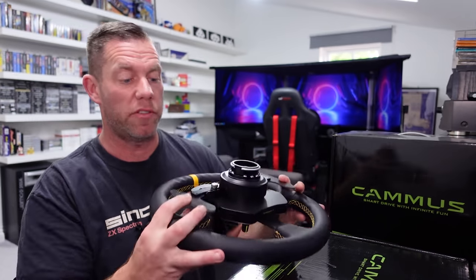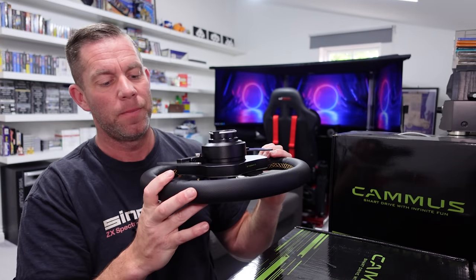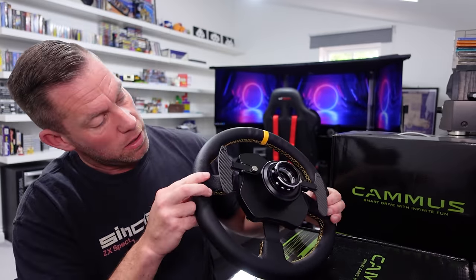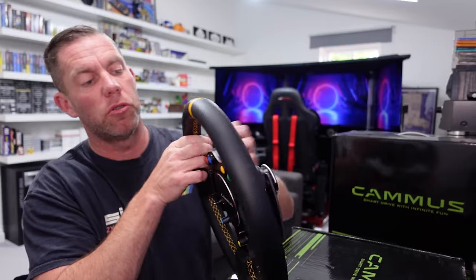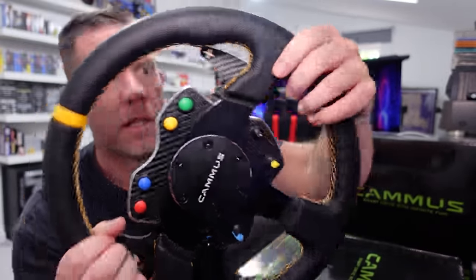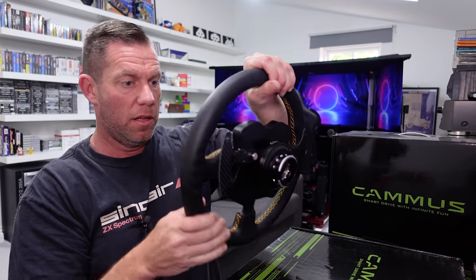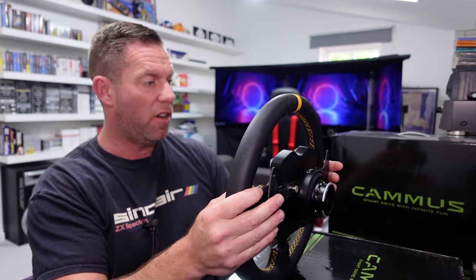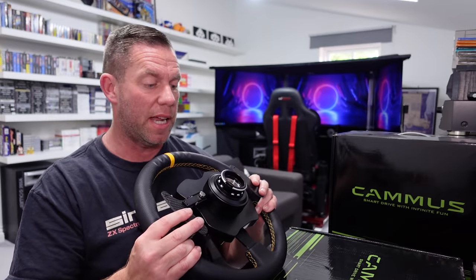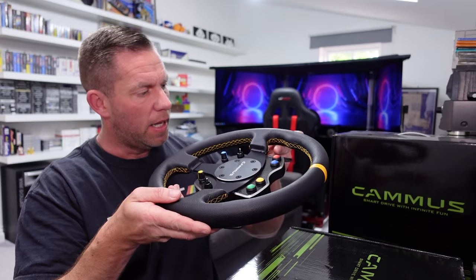The paddles are very light and feel flimsy, but they function just fine and appear to be magnetic. I guess the paddles are real carbon fiber — I'm not an expert but it looks like it could be. The paddles are adjustable with a couple of screws that let you slide them in and out, with about half an inch of adjustment. They were fine where they were for me, and none of the buttons ever missed a press or failed to respond when I was testing this out.